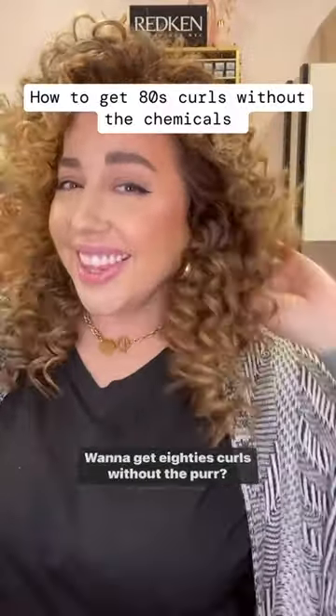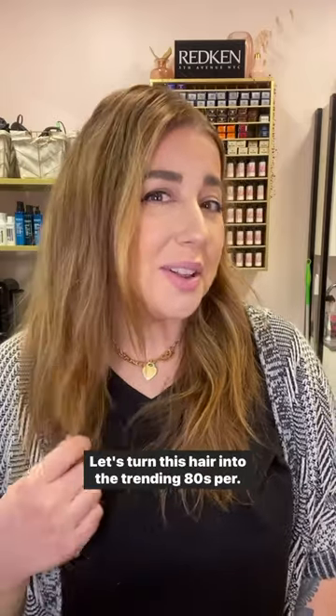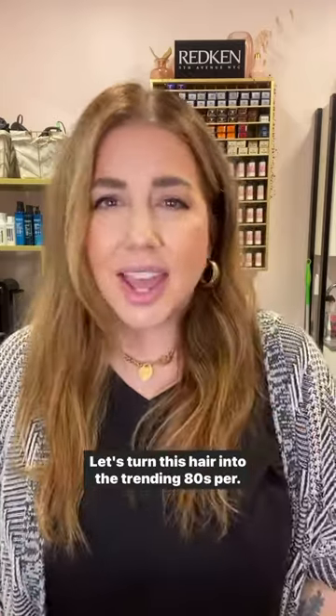Want to get 80s curls without the perm? Come along, I've got just the trick. Hey, I'm Jamie McDaniel, hair enthusiast and professional hairstylist. Let's turn this hair into the trending 80s perm.